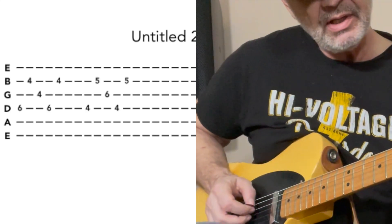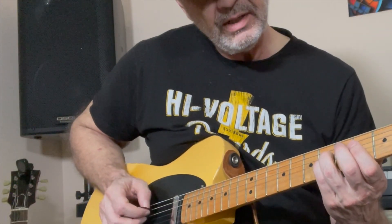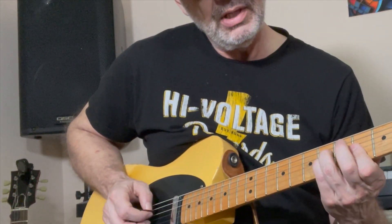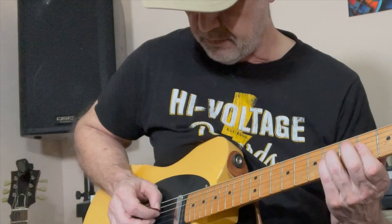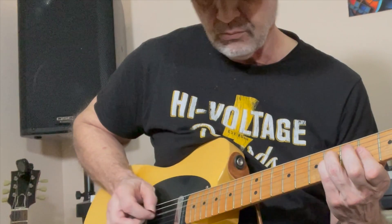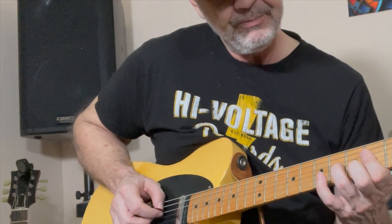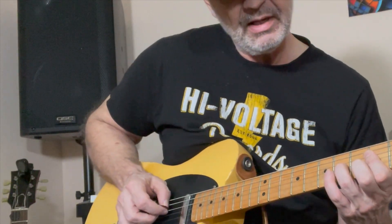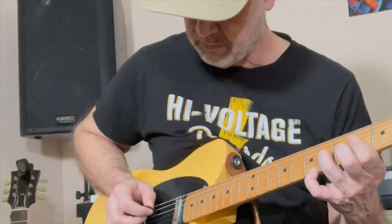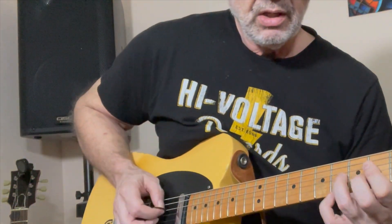That's just three strings. The first one is the 6th fret on the D and G, plus the 4th fret on the B, with that rhythm. Then you get to the 4th fret on the D, 6th fret on the G, and 5th fret on the B. Pretty simple.